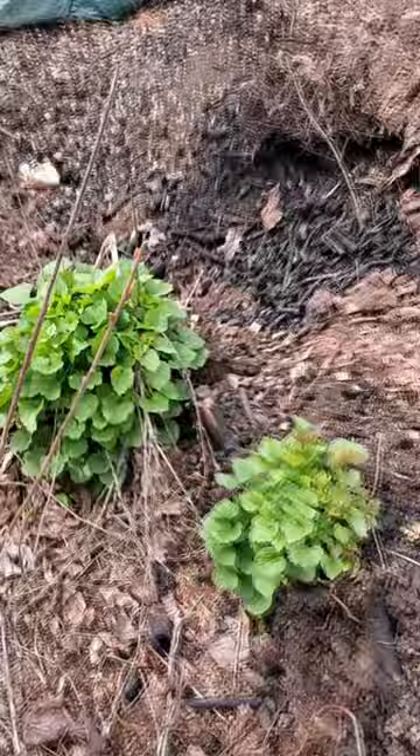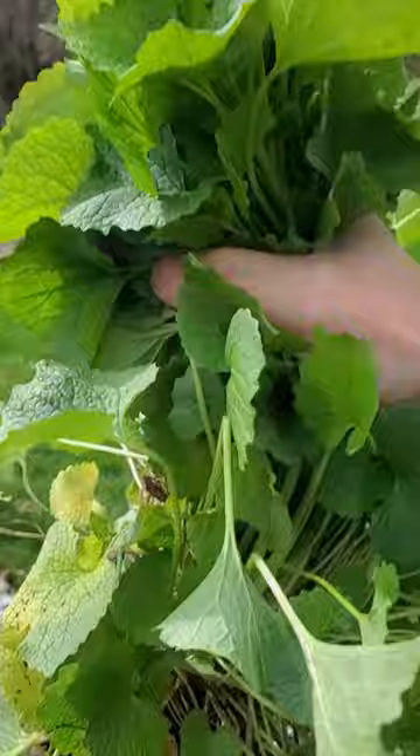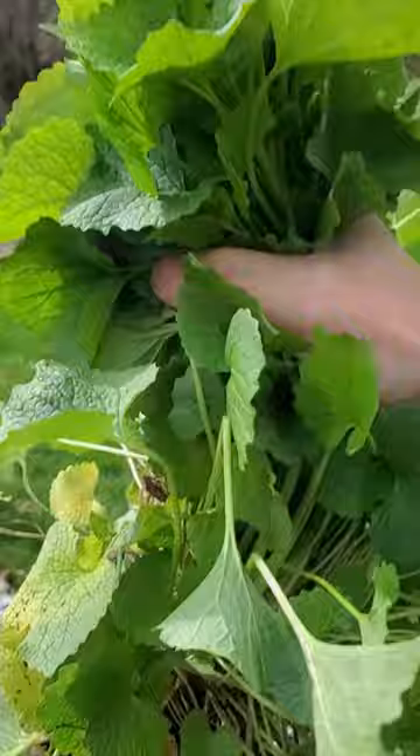Now I'll show you what you should absolutely do with your chickens. This is garlic mustard — a pretty nasty invasive, but it's got some worms and bugs in the roots, and the top is fully edible. Both humans and chickens can eat the weeds.